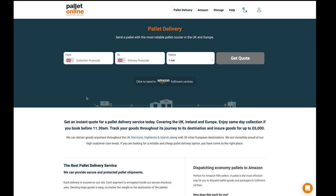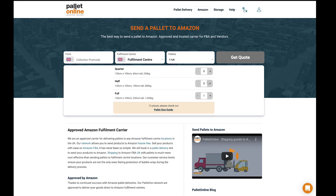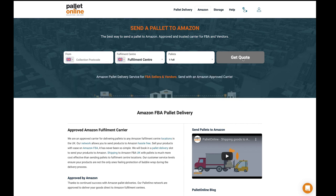Pallet Online is probably the easiest option, but it's not the cheapest. If you're sending a pallet to Amazon, you click 'send pallet to Amazon,' type in your postcode, select the fulfillment center, select your pallet size and weight, and then get a quote. Generally, sending a pallet to Amazon using Pallet Online costs around £65.